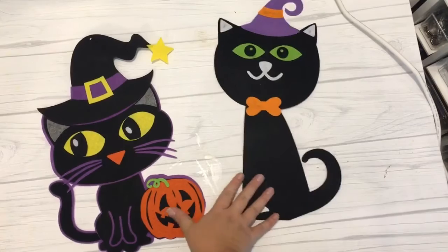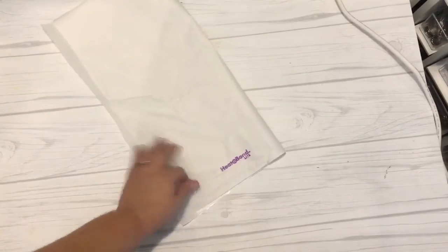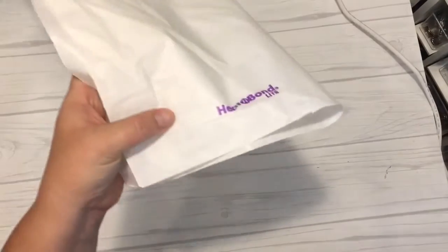Once I had my Mr. Cat all complete I sat it next to my Mrs. Cat and just kind of looked at them and thought they will be a very cute pair sitting on my couch as pillows.